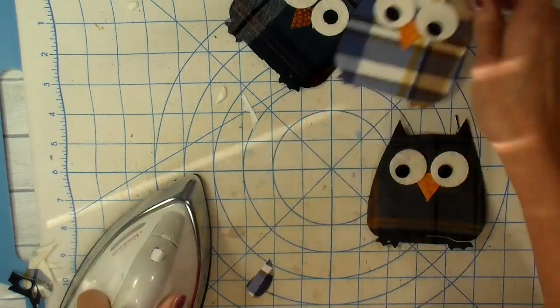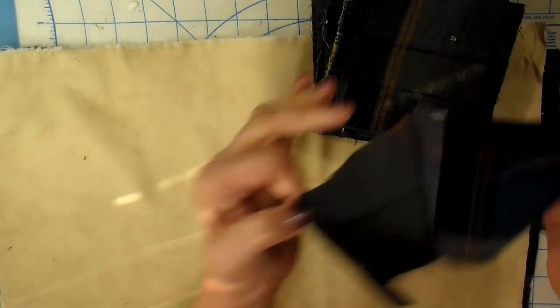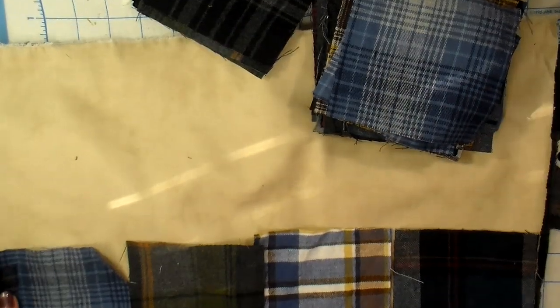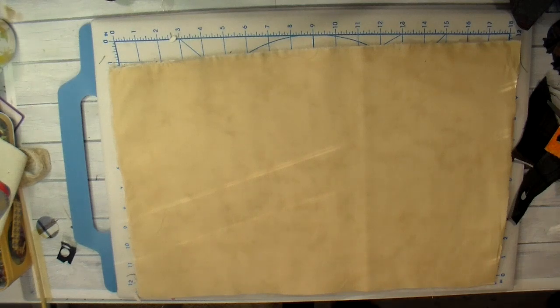I'm just ironing everything into place and now my little appliqués are ready. This is my muslin — this is going to be the top of my pillow — and I do have warm-and-natural batting underneath this layer. I usually take two layers just to give it some stability to the top of my pillows.